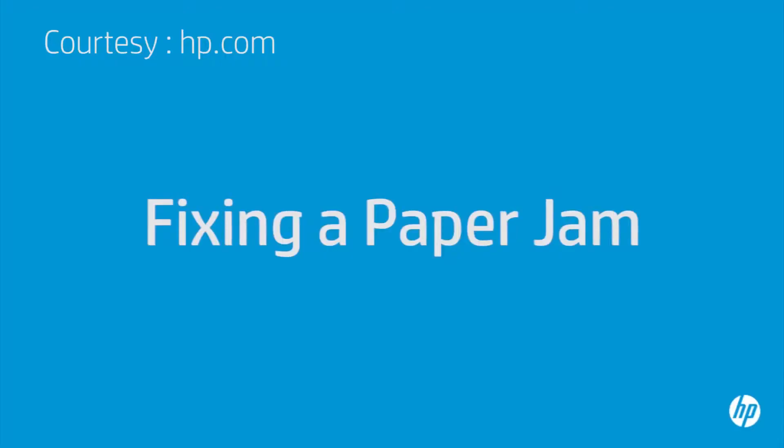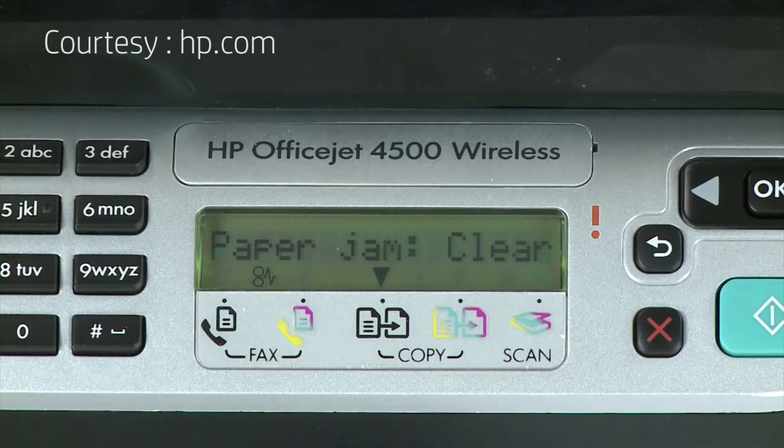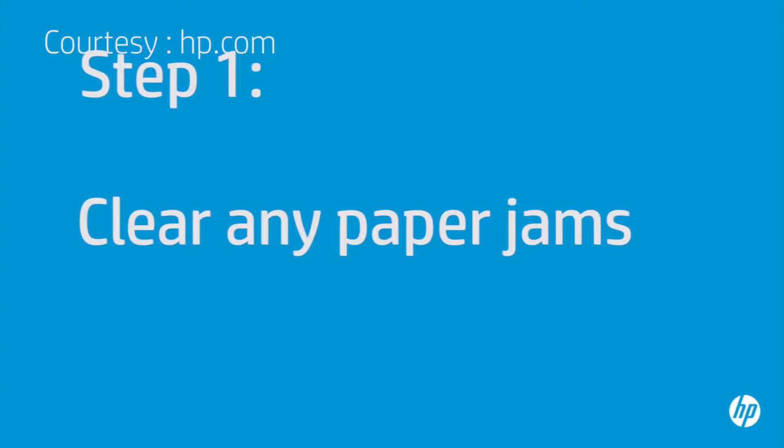This video explains how to fix your HP printer when it stops printing and a paper jam error message displays on the printer's control panel or on your computer. In this step, we will clear any jams from inside the printer and the paper tray.